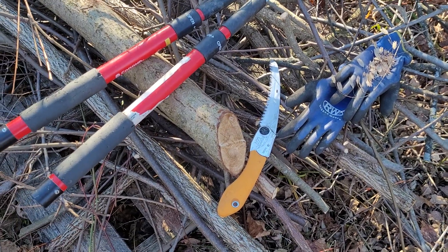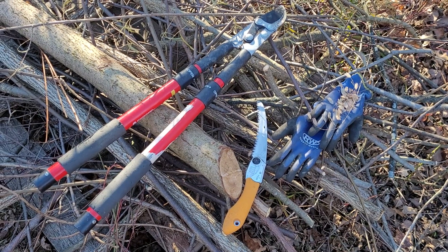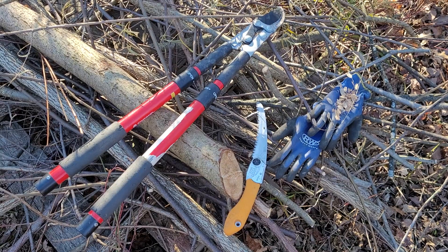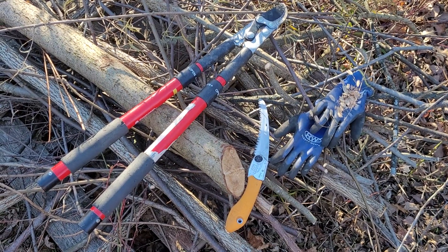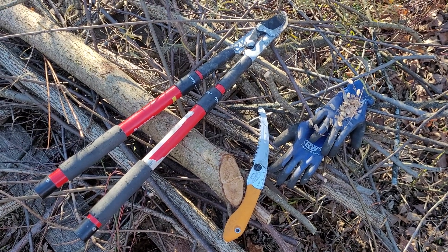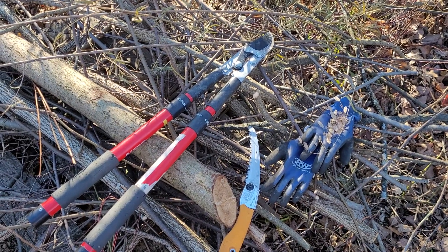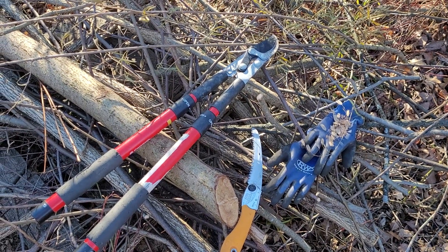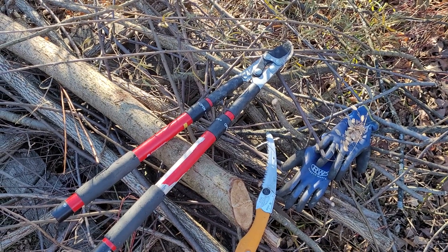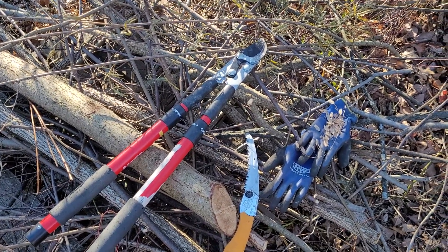We might demonstrate in more detail how we use those items, because every tool, even if it appears simple, does have a technique that allows you to use it effectively and safely. But for today, I just wanted to do an introduction to the beginning of our stewardship season, and given that it's past nesting season for pretty much all birds, we can get into our habitat areas and work without too much disruption to the wildlife we're trying to promote.